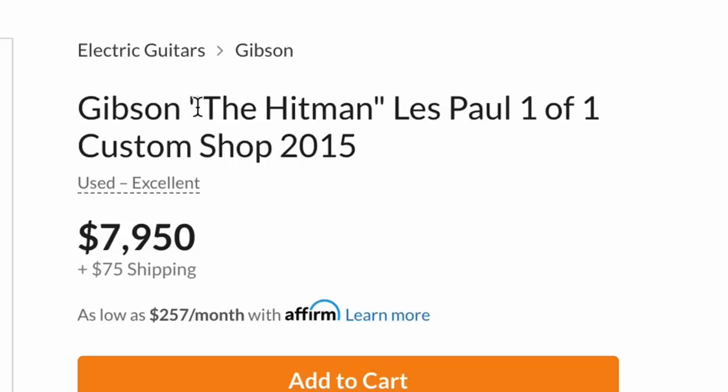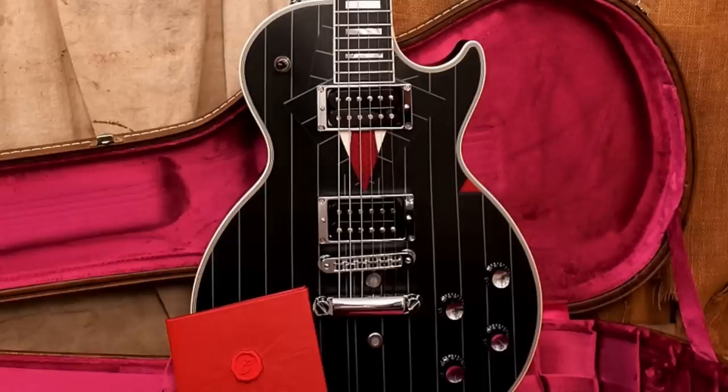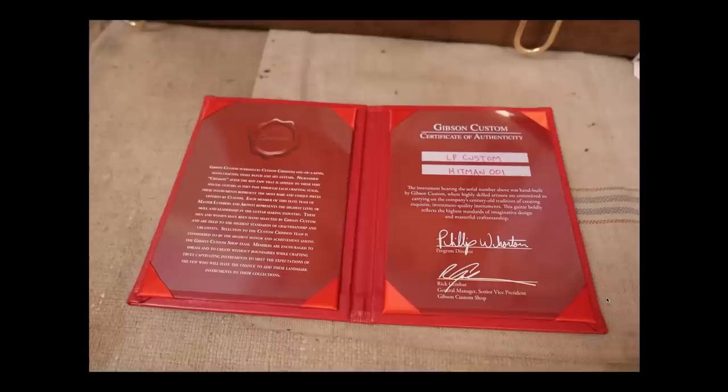We have the Hitman - apparently this is a custom ordered one-off from 2015 that the custom shop did, and at eight thousand dollars this better be good. We've got some stripes, some red, a little bit of color, some chrome, something weird going on with our headstock, but a red COA booklet. That means this comes from the Gibson Crimson Division, which is like their art guitar level guitars as well as really high-end arch tops. If you ever see a red booklet that says Gibson Custom Crimson Division, you know you have something great. This is legitimately called the Hitman Zero Zero One from Gibson.